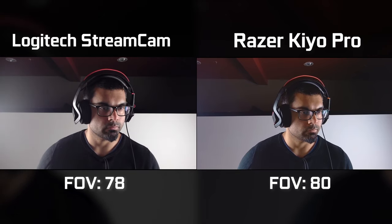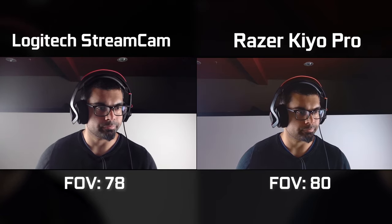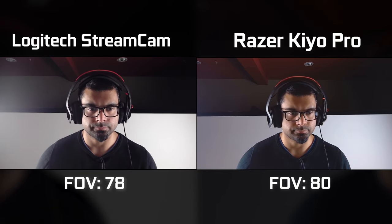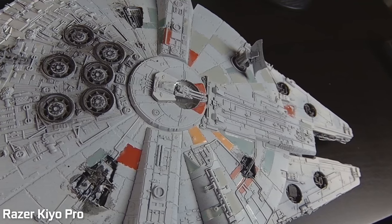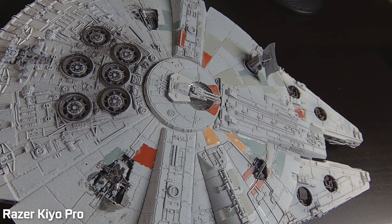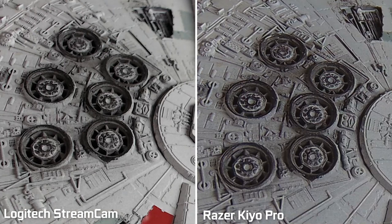Now let's talk about the actual image quality from both webcams. We tested using Open Broadcaster with the exact same compression settings, video format, and color space for the closest side-by-side comparison possible. The Logitech Streamcam is heavily compressed inside the camera with built-in sharpness, a big boost in contrast ratio, exposure, and brightness to make the subject look as flattering as possible and smooth out skin tones. When evaluating clarity with a non-human subject — like a shot of the Millennium Falcon — the Streamcam looks vibrant and decently sharp, but there are artifacts from all that post-processing. The Kio Pro by default has much less post-processing, so things look more neutral and realistic, with more details preserved and fewer artifacts.